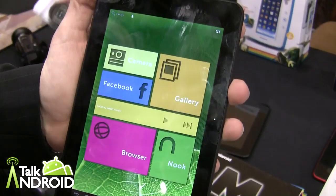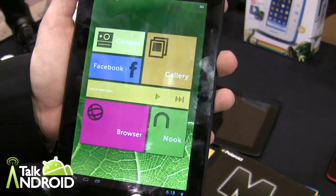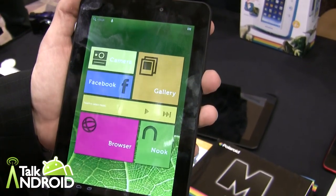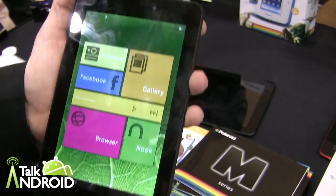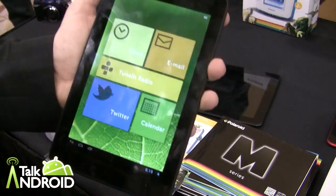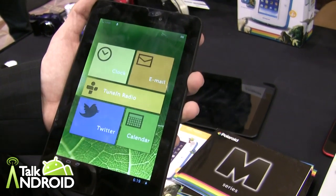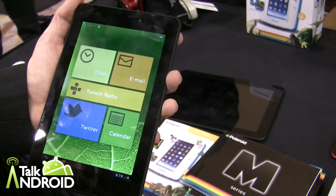So here's the M7. It's got a budget price point but with all the specs of the greatest tablets out on the market. This is a dual core with a 1280x800 IPS display at $129. It'll be available late spring for $129 at Polaroid.com. For $129 with a dual core and a 1280x800 IPS, it's one of the cheaper 7 inch tablets out there and it has all the specs you'd expect from a Kindle Fire HD or iPad Mini.